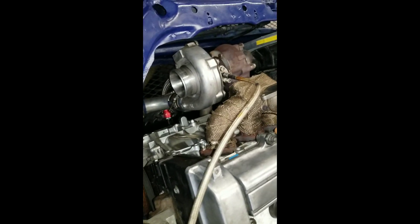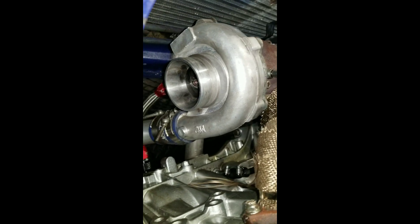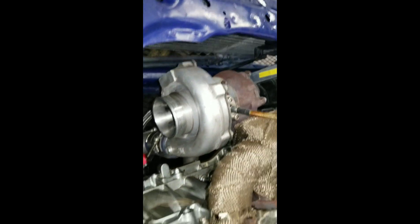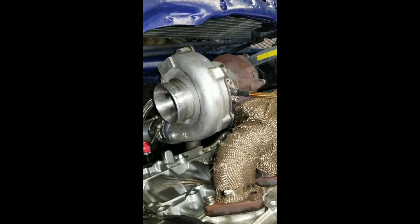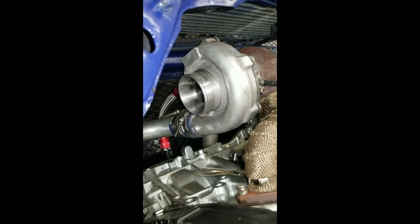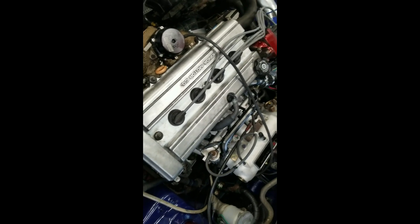I don't want that turbo to spool up any more than it has to. I don't want it to destroy itself or have pieces go inside the intercooler and make their way into the throttle body. At this point I'm going to have to tell the customer the turbo is pretty much done, and that is going to conclude the tune as well. This one's a shorter tune — wish it had a better ending, but this one's pretty much out of my hands.